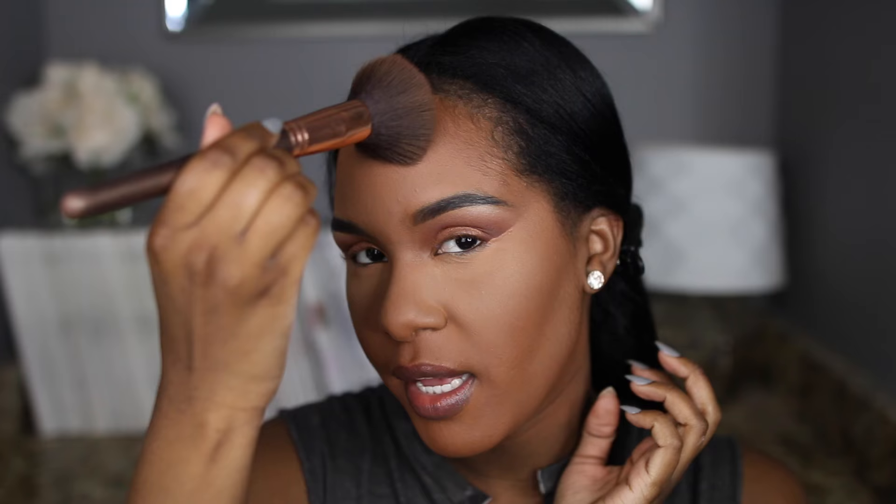Now I'm setting the rest of my face with my Make Up For Ever Duo Matte powder. Sorry if you can hear the lens changing — it's on autofocus and I don't know how to stop it from making that noise. Autofocus is just easier when I'm moving around and talking. 'Are there any new TV shows you're obsessed with?' Not really any new ones.